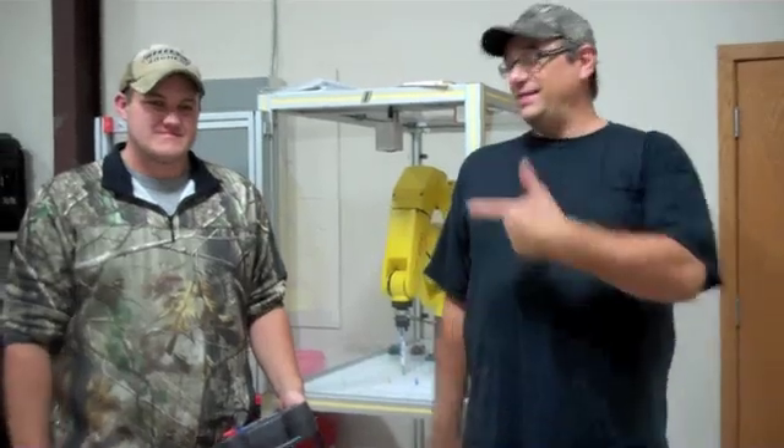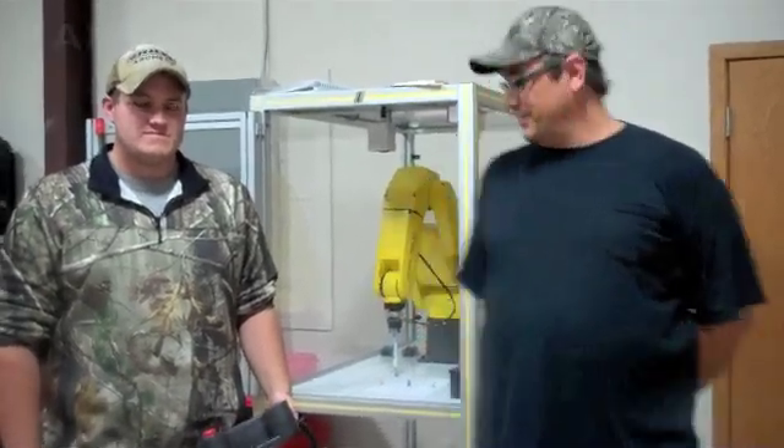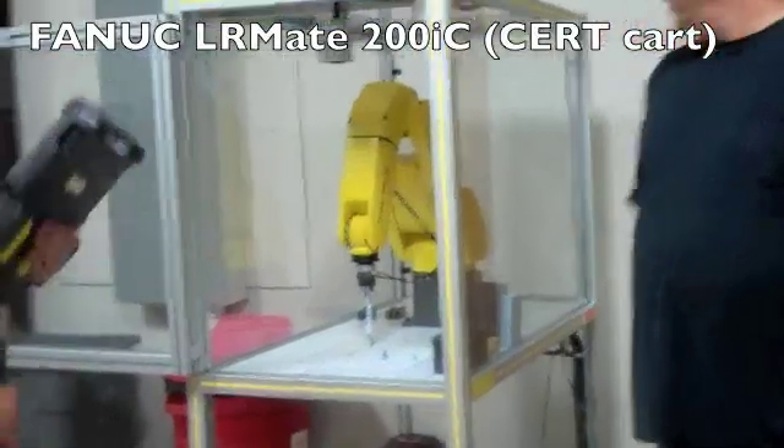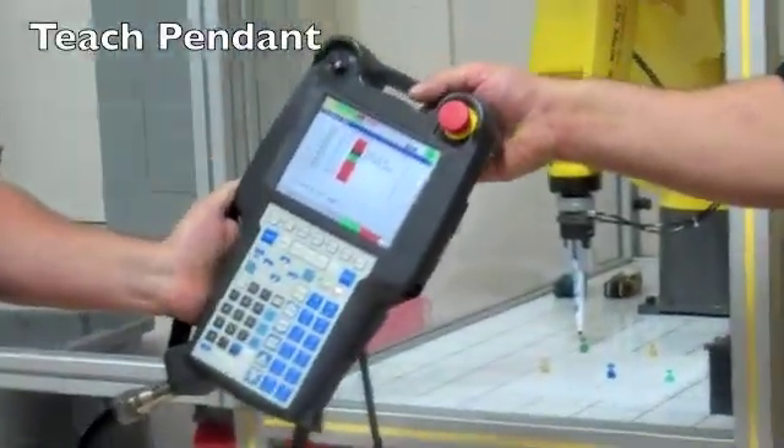How you doing? My name is Pete and this is Dan and we're going to be showing you some robot programming today. What we're going to do is create a circle with a marker on our robot, which is a FANUC programming robot, and we use the teach pendant here to create the program from.